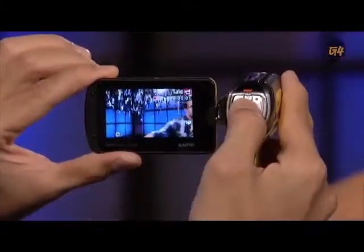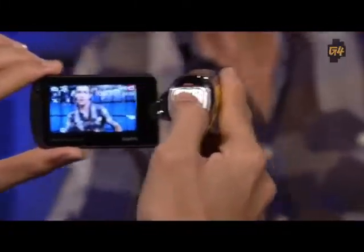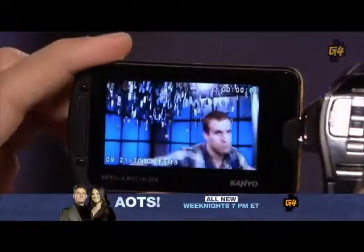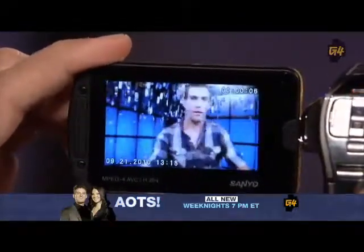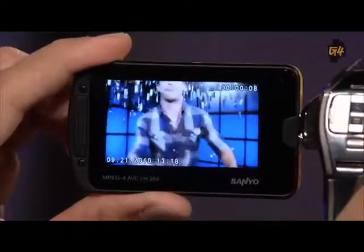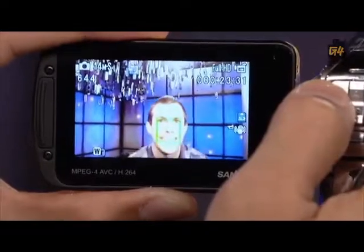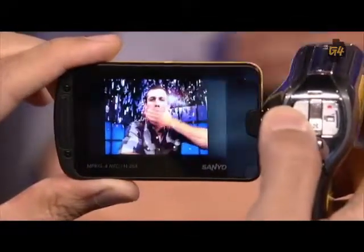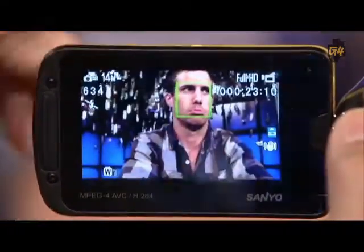Yes, they do. The image stabilizer works well. The face chaser detects faces automatically — why they called it face chaser I don't know, it's basically face detection — but when it does detect a face, it will autofocus on that subject, which is nice. The Zakti also takes high-speed sequential shots, which works okay. It's a nice bonus, but you're primarily buying this as a video camera.